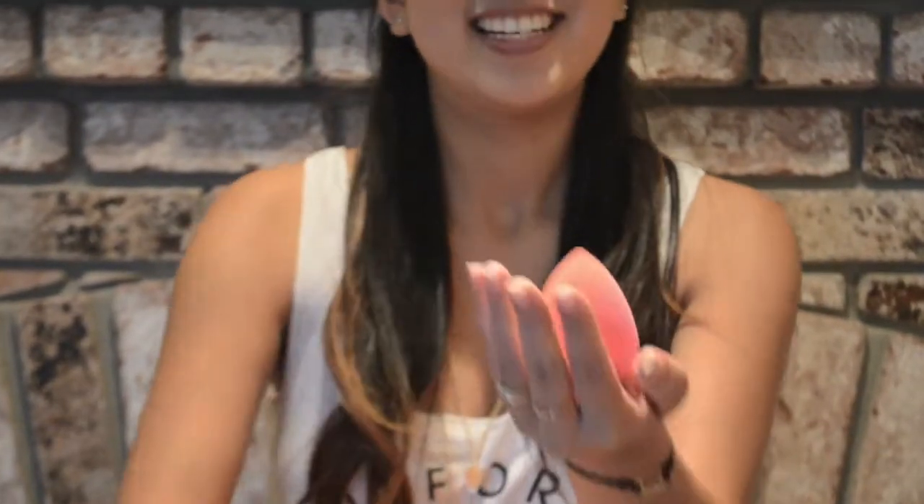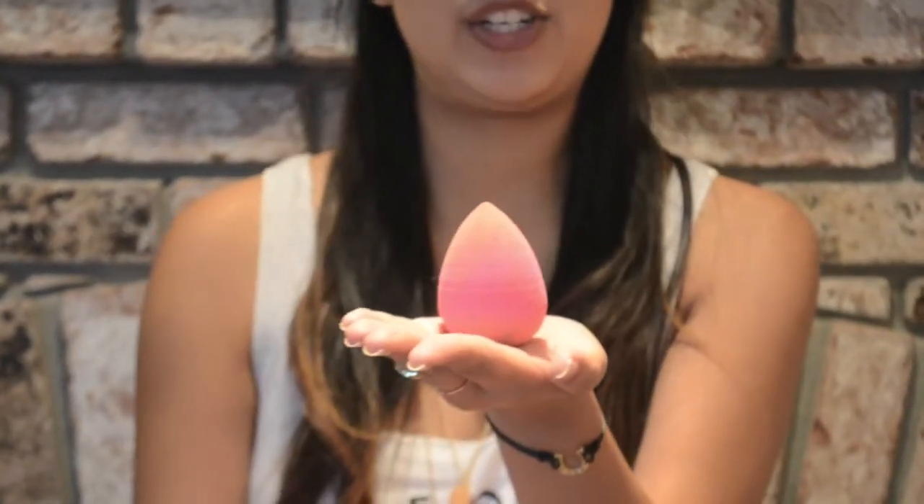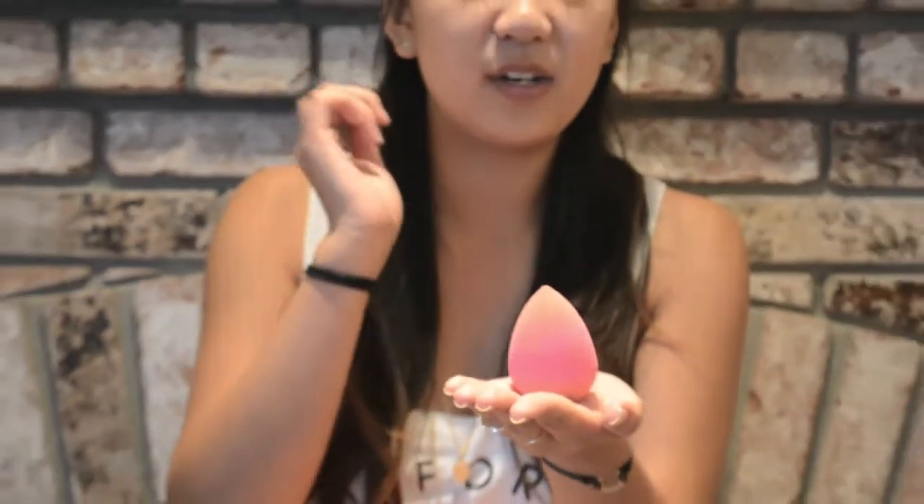This is the Original Beauty Blender. It's just a pink little sponge, and it's to apply basically anything on your face — usually foundation and concealer, basically any liquid product. You just dot it all over your face. You use the end to stipple it on the bigger areas of your face, such as your cheeks and forehead, and you use the pointed tip to go really into the grooves of your face, such as underneath your eyes and around your nose area and on your chin. And it just blends everything flawlessly.